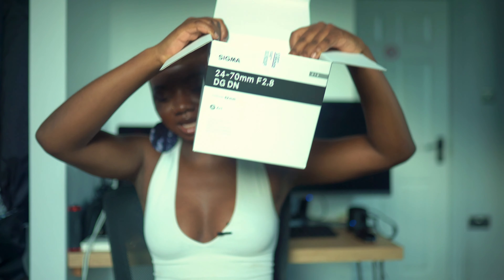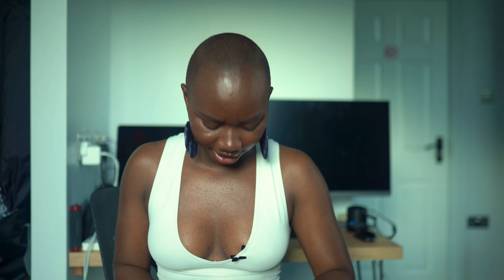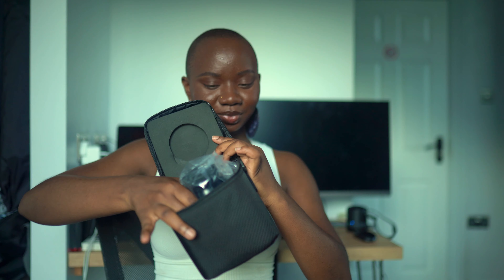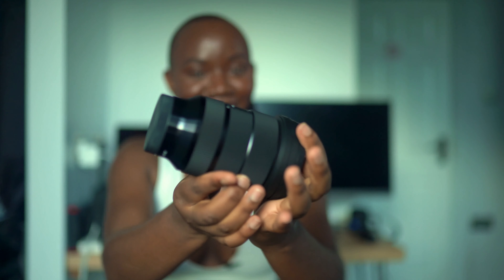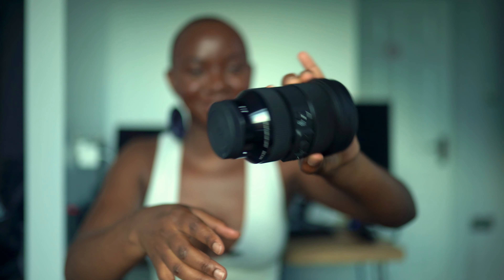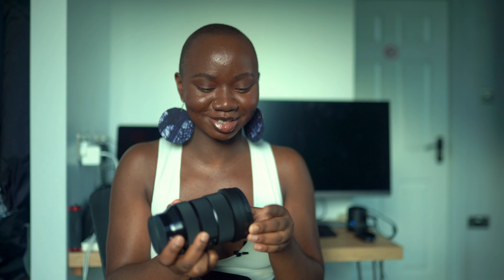Let me show you what the inside looks like. It comes with a manual, a rope for holding it, and a bag — the rope is for this bag, how convenient! It's very thick and — voilà — this is the lens, and this is the lens hood. It's a bit heavy, but it looks amazing. I can't wait to see this big lens on my tiny camera.